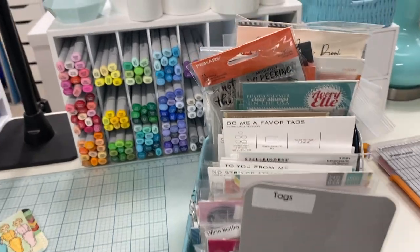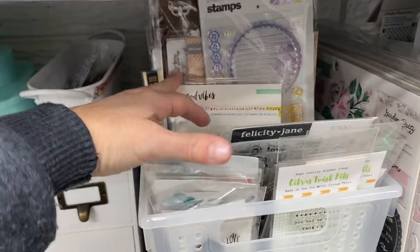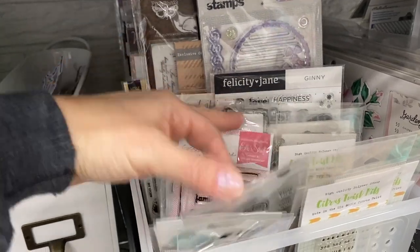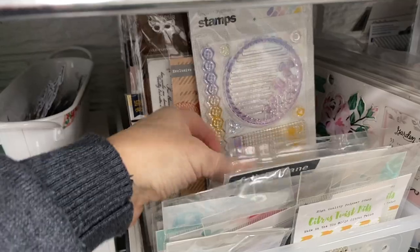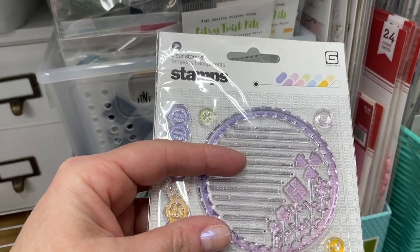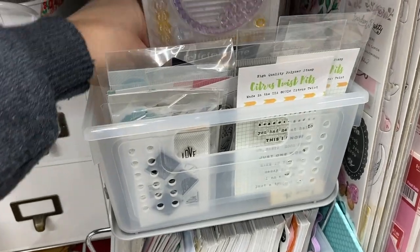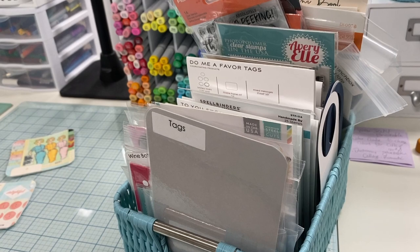If you like to do stamping in your journals and also have journaling spots, I have this basket with all my stamps that have to do with journaling — stamps you'd use in a journal rather than card making, like 'today's story,' 'here and now,' things like that. A lot of these are Ali Edwards stamps. I also have stamp sets with journal spots on them, which are great to add to journal pages. Keeping all these together means I can easily see what I have and grab them for my journals.